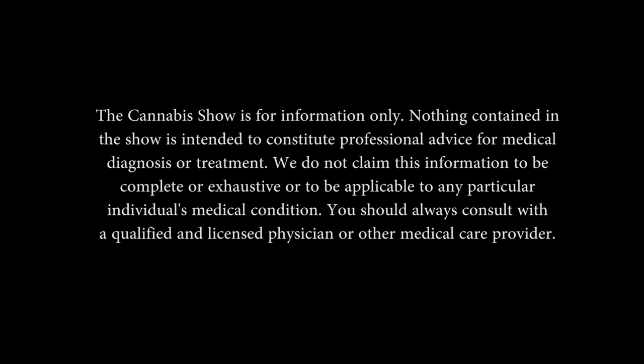The Cannabis Show is for information only. You should always consult with a qualified and licensed physician or other medical care provider.